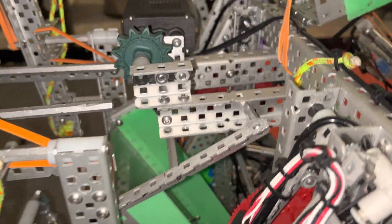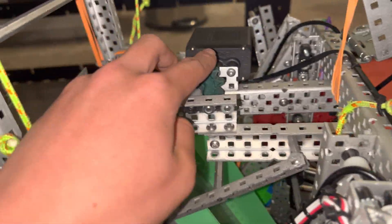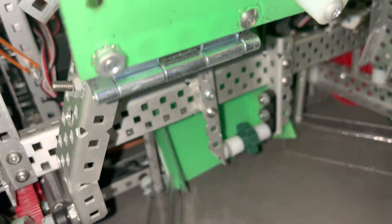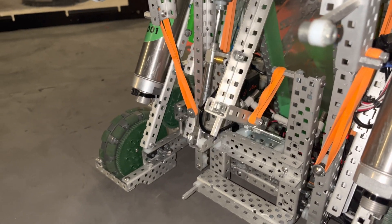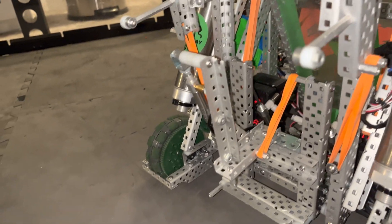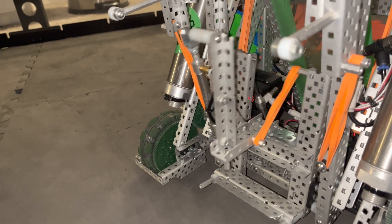We also had a one-roller intake. The chain's not on right now, but you can see it went from this bucket down to a six-tooth sprocket, and that worked pretty well. And this clamp here is just your normal three-piston mogul mech, and it also tilts.